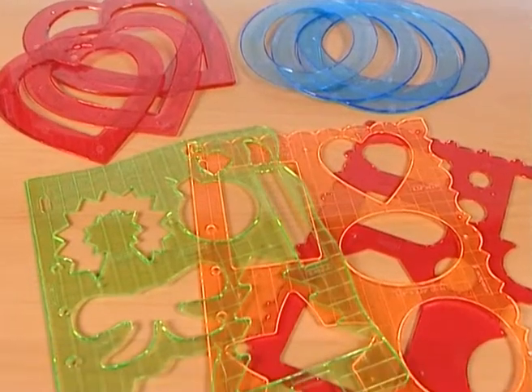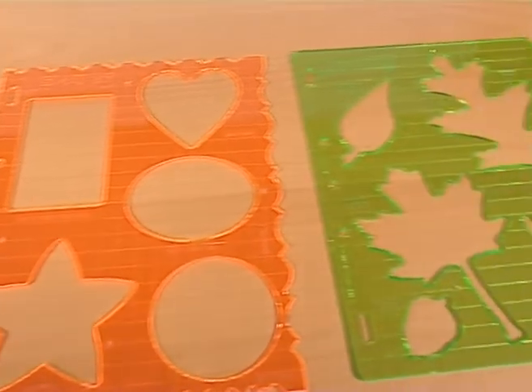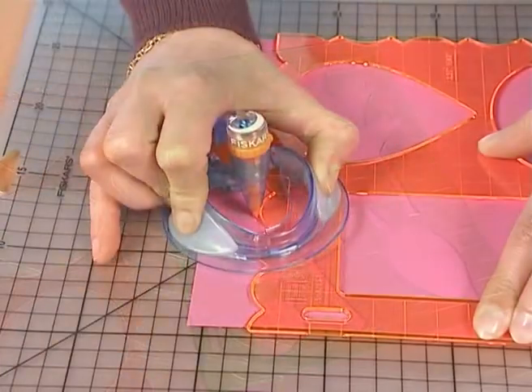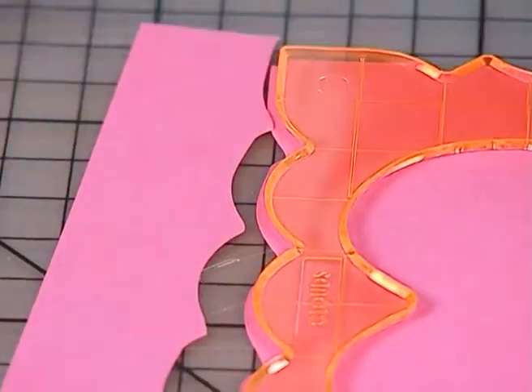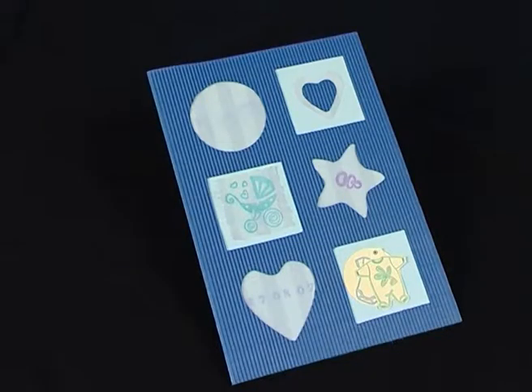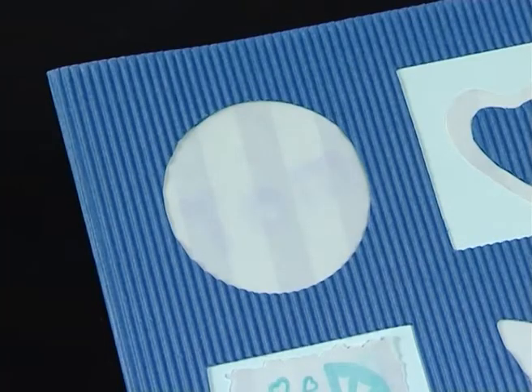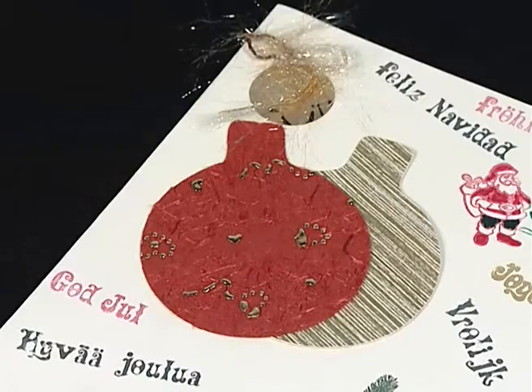There are different templates that you can use. Rectangular templates give you several designs in one template. There is also a decorative edge so that you can run your tool along the outside and get a decorative edge on your paper. The range is wide to cover a lot of themes, from basic shapes, letters for journaling, to baby, nature, Christmas, and more.